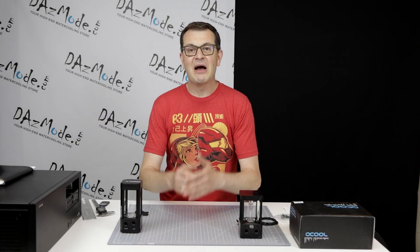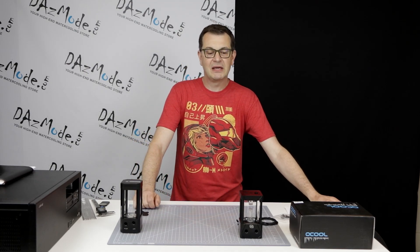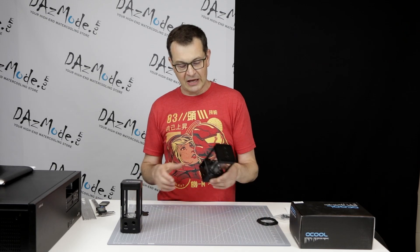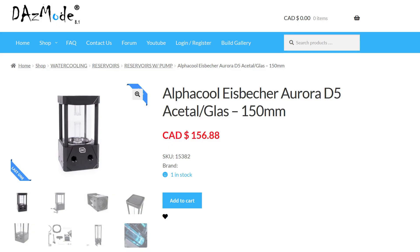Hello everybody, Dadis here. I'm very happy to see everybody on the other side of the screen. I'm back to making YouTube reviews and tutorials, and today I would like to speak about the Alphacool Eisbesher II glass reservoir.